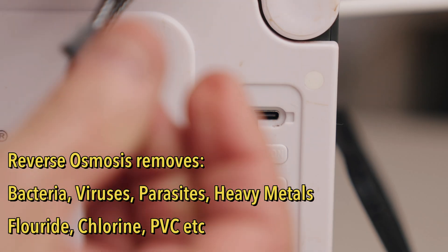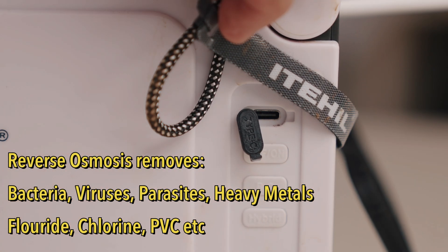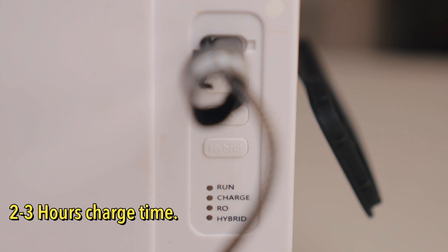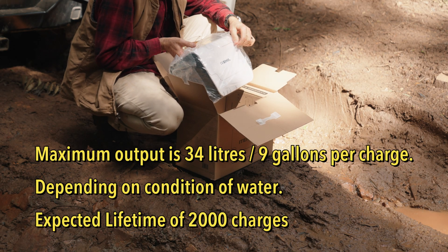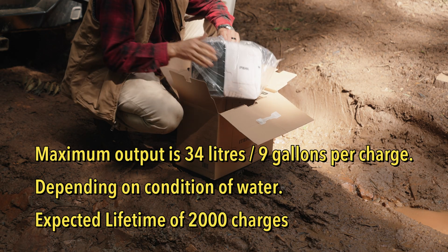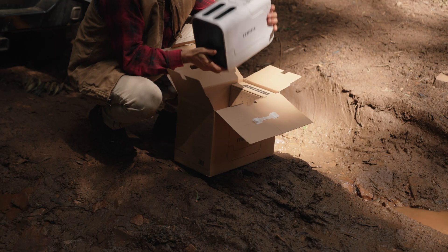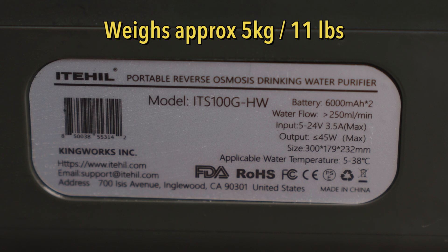It does come with the USB-C charging cable — USB-C to USB-C by the look of it. The only thing I've done with this is take it out and plug the USB-C charger in to charge it up. It was relatively full anyway; I think it took about 10 or 15 minutes to top it up before the green light came on to say it was fully charged. It does look like a toaster — a little bit bigger than a toaster — but it's relatively light. I'll put the weights on the screen. Accessories box.